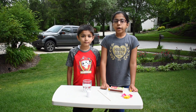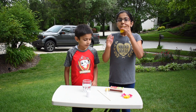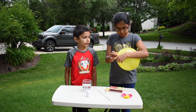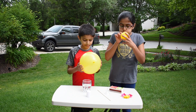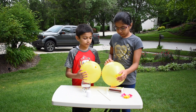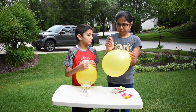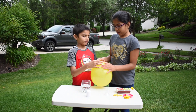We will do the wooden skewer through a balloon experiment. Blow up two balloons. We will get our first balloon and put the wooden skewer through it. It pops.